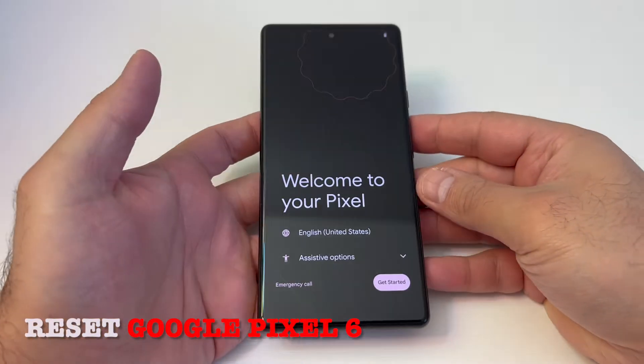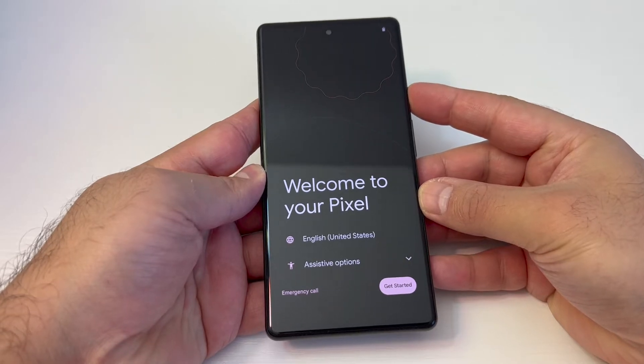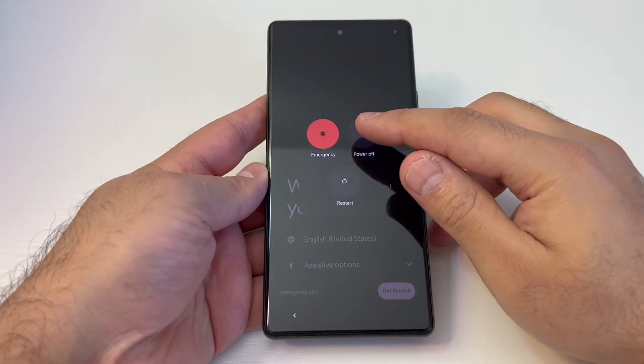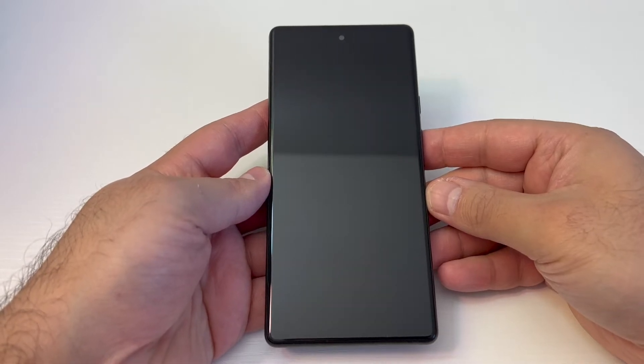First thing you want to make sure is that the device is completely turned off. Press and hold the power button for about three seconds, then go ahead and shut down the device.